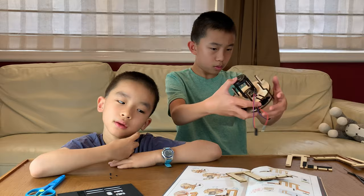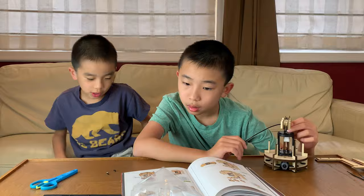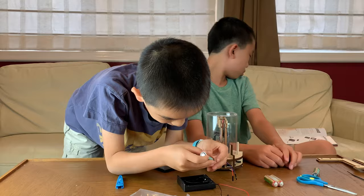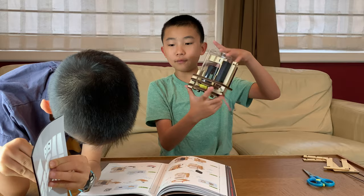Step seven — wooden pieces. Part C is to add the battery. This is what our thing looks like so far — we're still working on it. We're in step six of Part C.